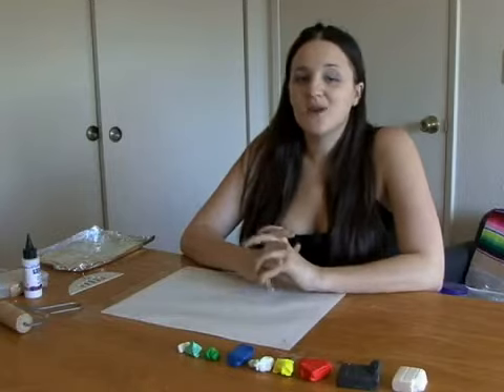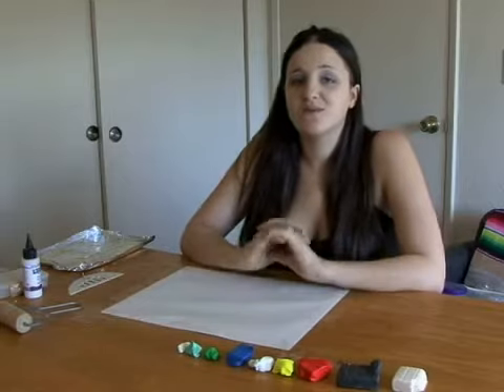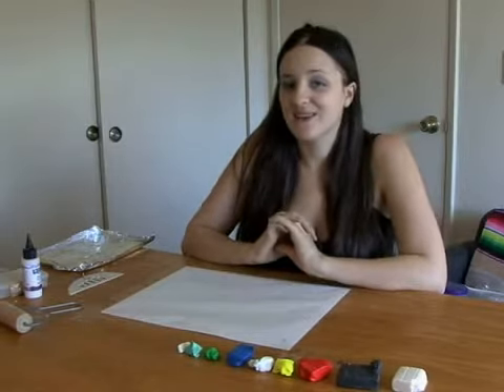Hi, I'm Melina and welcome to Expert Village. Today we're going to make a beautiful mushroom and butterfly incense burner out of polymer clay.